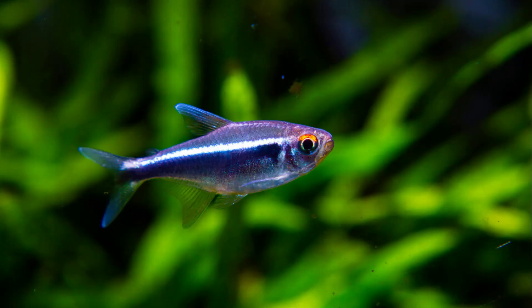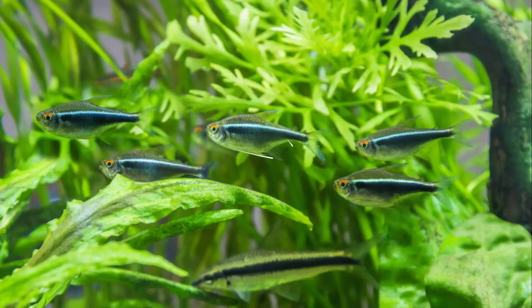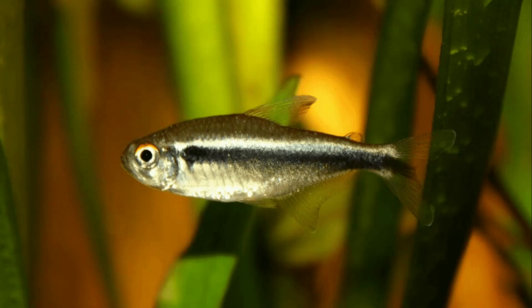Hello and welcome again to Fish and More. As you already know, this video is about a full guide on Black Neon Tetras. But before we proceed to the comprehensive guide, do show us some support and help our channel grow by subscribing, liking, and sharing the video among friends. This will help us stay motivated, and you'll get notified every time we share interesting and informative videos like this one. Now let's get going.